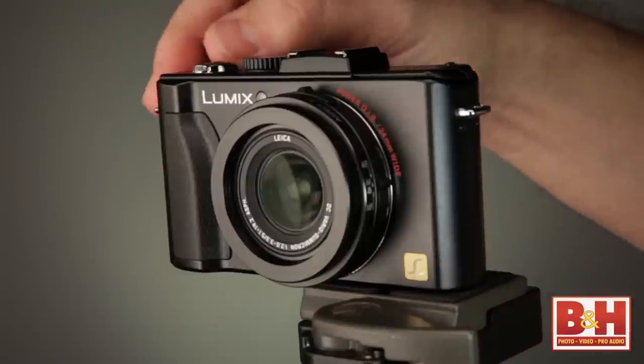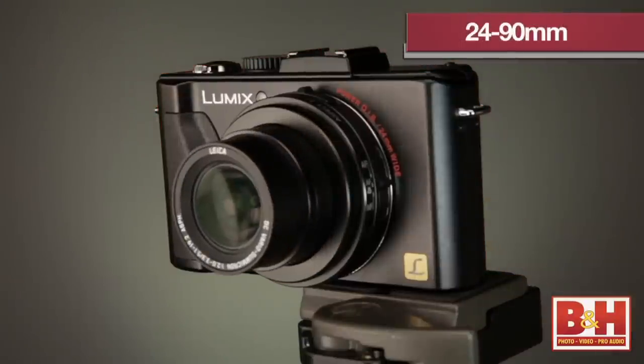The lens on the LX5 is a Leica DG Vario-Summicron lens. It has a 35mm equivalent of 24 to 90 millimeters. On the 24mm side, you can shoot at a minimum f-stop of f/2. On the 90mm side, the minimum f-stop goes to f/3.3. The f/2 aperture is about twice as bright as f/2.8, which is normally considered a really bright lens.